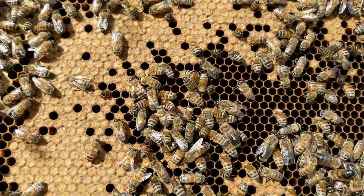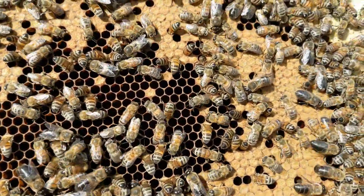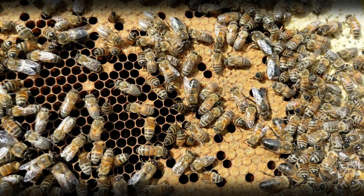We can look at another colony and do the same test. Here's another nice, healthy, happy frame of brood, but if we freeze, do you see any varroa mites crawling around on the bodies of the bees?